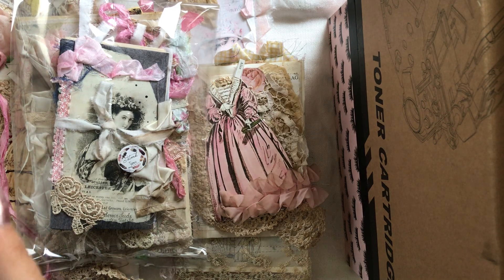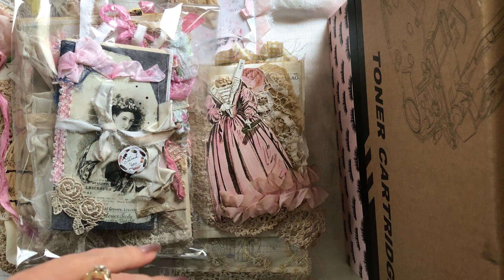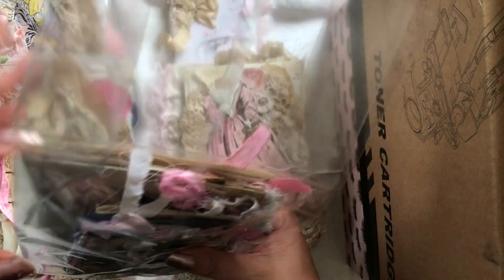Hi everybody, this is Rita and welcome to Bloom Stitch, welcome to my channel. Thank you for being here, I appreciate you subscribing, and if you haven't yet there's a little subscribe button in the lower right corner. I have a lot of stuff to share with you guys today.